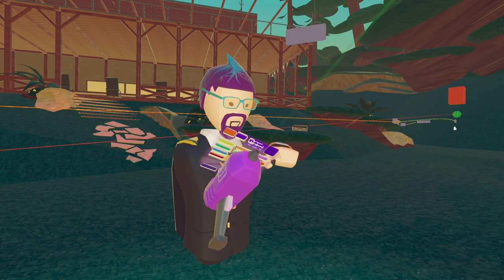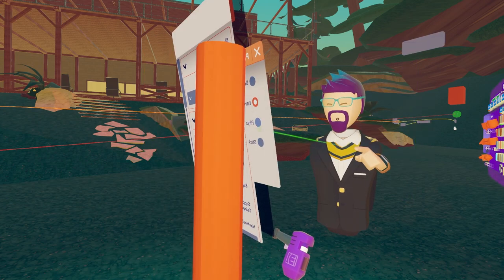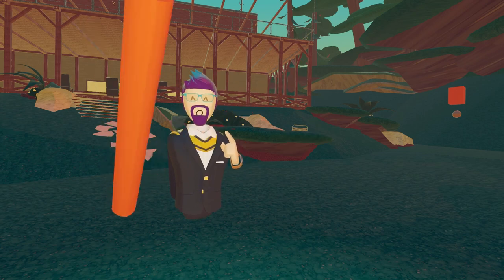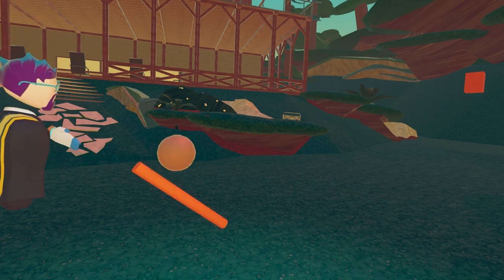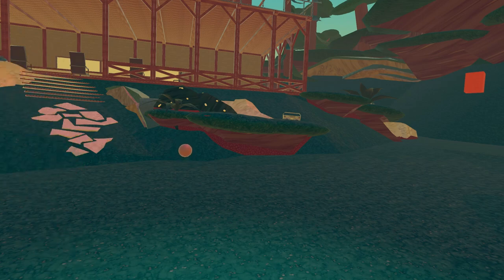First off we just need to get a pole basically. We're going to configure it so that it's physical. Test number one: a physical maker pin object. Oh, it actually worked a little bit. I can't tell if it's my hand or if it's the actual thing that's doing it. I didn't expect it — it kind of surprised me when it actually did something.